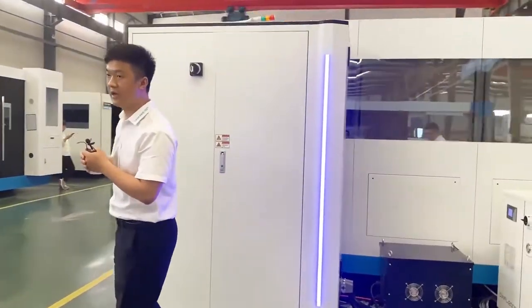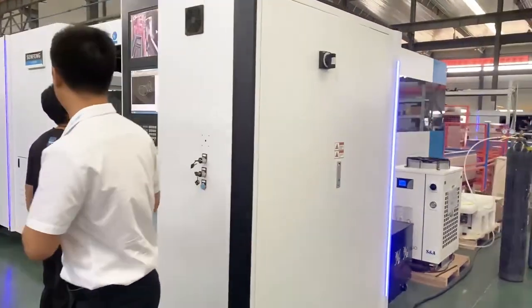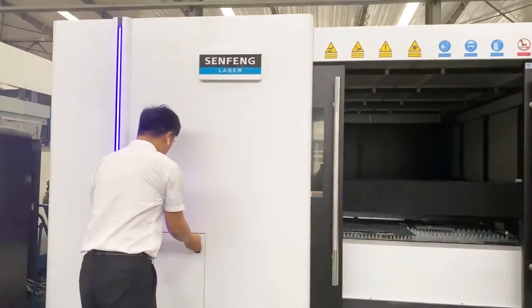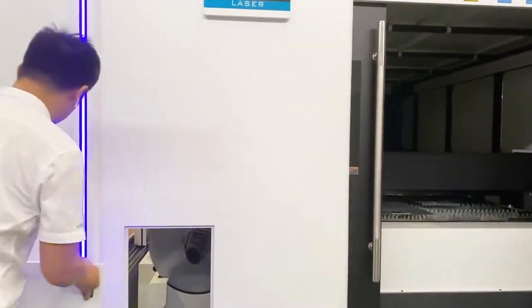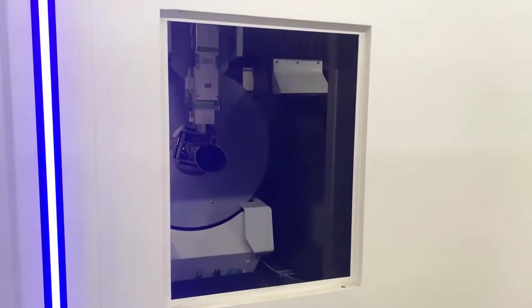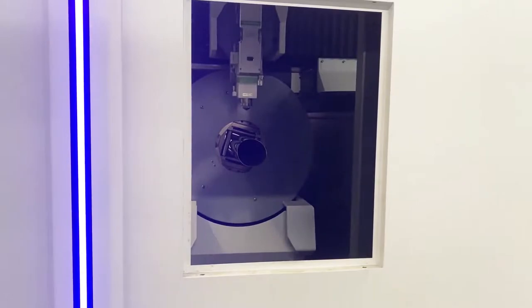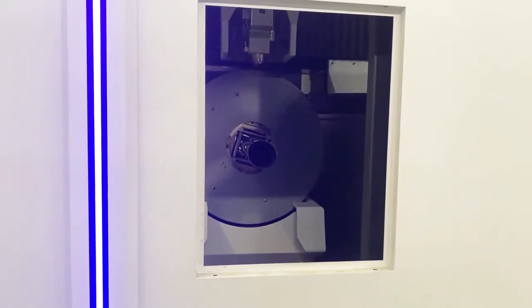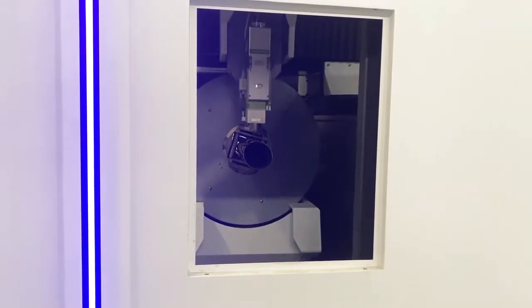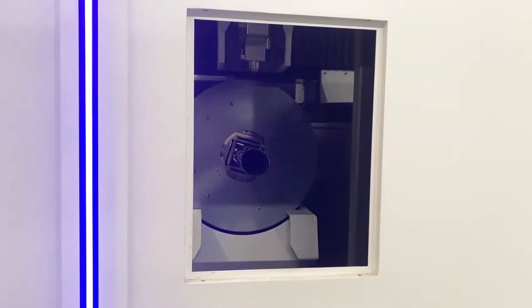Let's come back and show you the tube cutting. From here you can check the tube cutting. This tube chuck is a 6-meter pneumatic chuck, meaning it can handle up to 6-meter pipe or square tube.